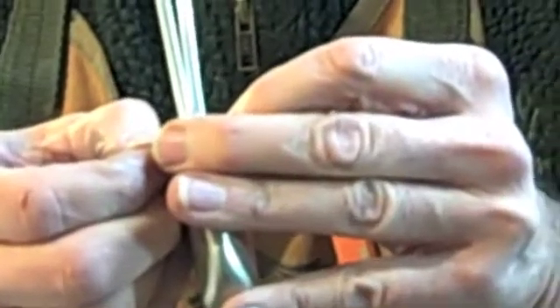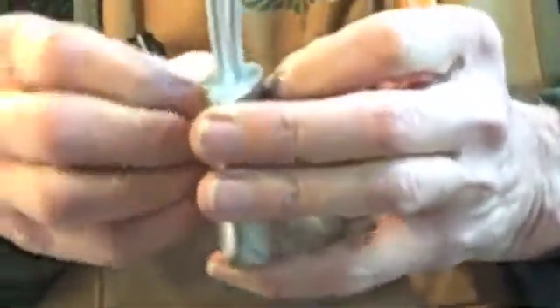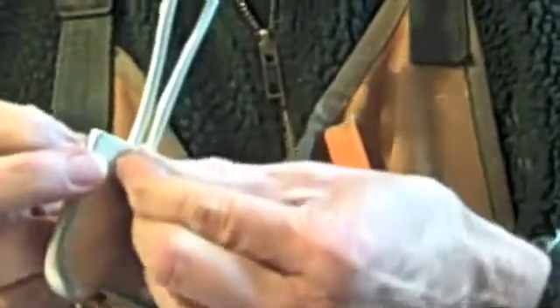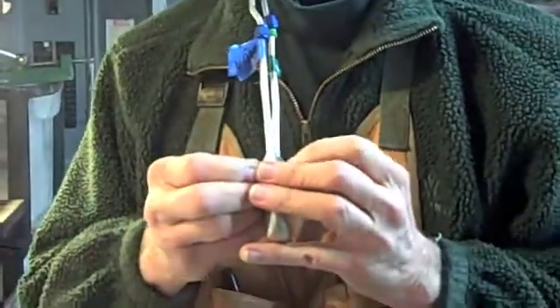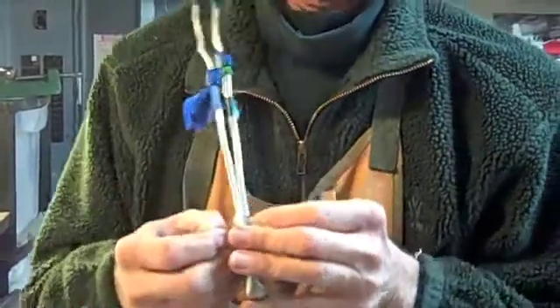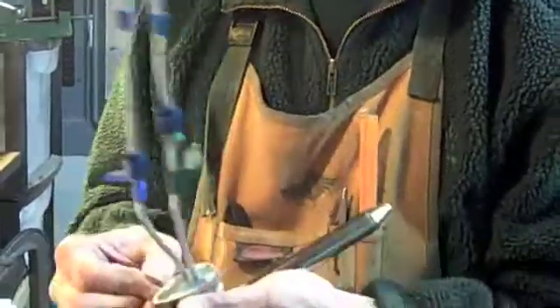Once I put one in, I might have to drill the other side. These are going in nicely. And that goes in nicely. Now this might be running into it — yep, it is. Son of a bitch. Well, I think once I put this one in, I can probably re-drill and we'll just sort of shave a little bit off of that one. Something like that, hopefully. So it should work.